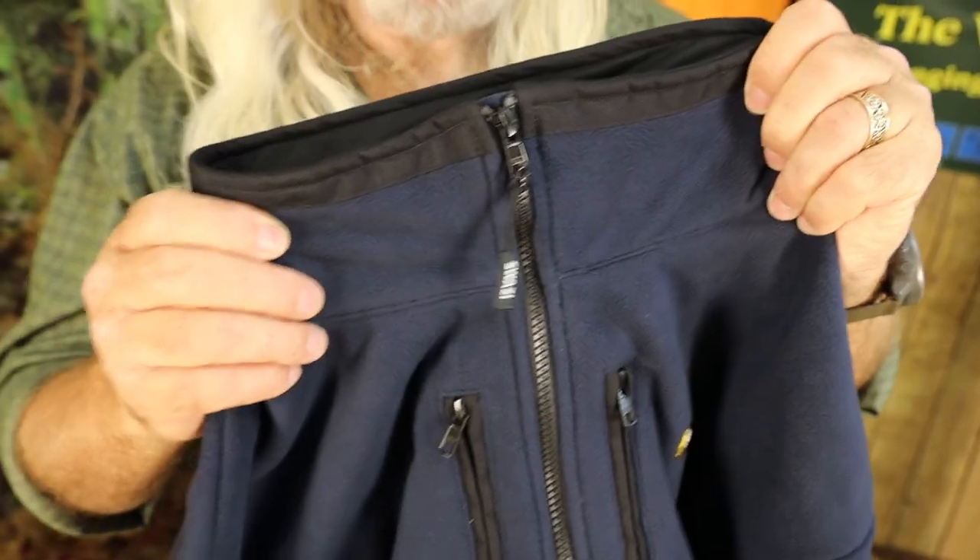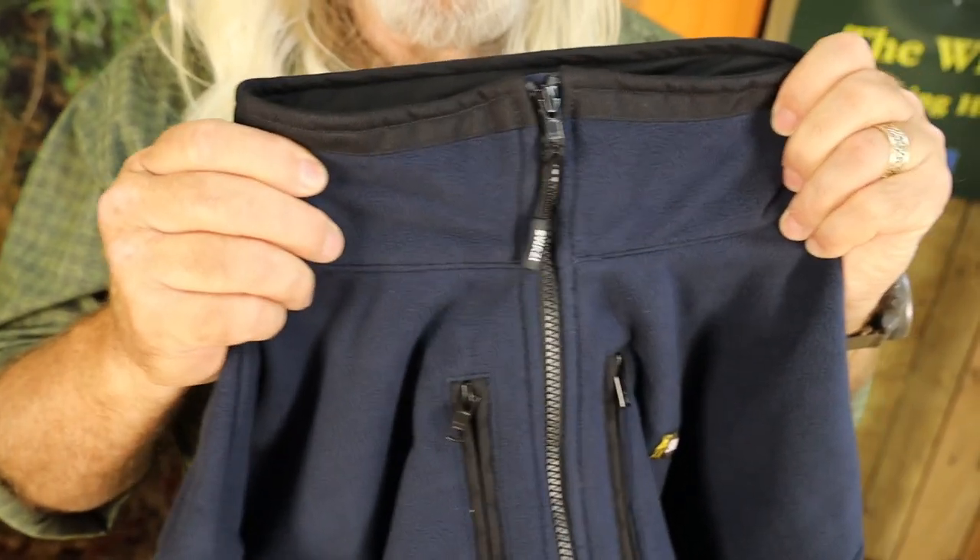Of course, you've got the standard Swazi collar, which comes good and high and keeps these arteries warm as well. It's all about keeping the arteries warm — that's all the blood flowing.